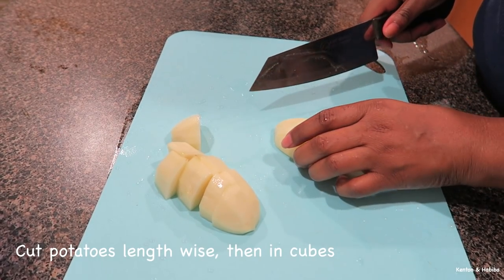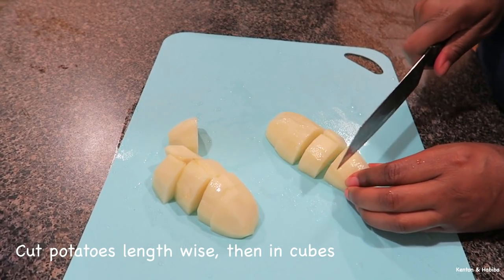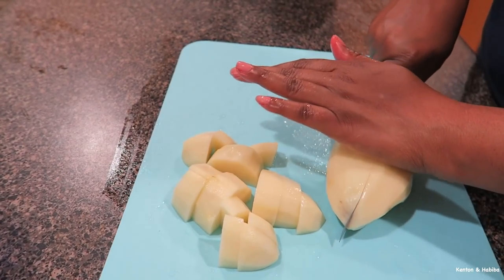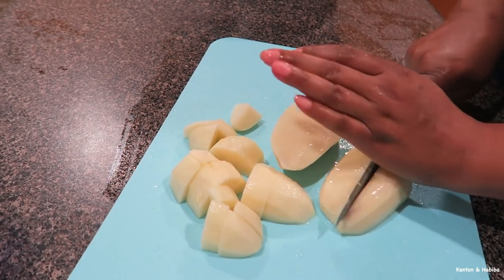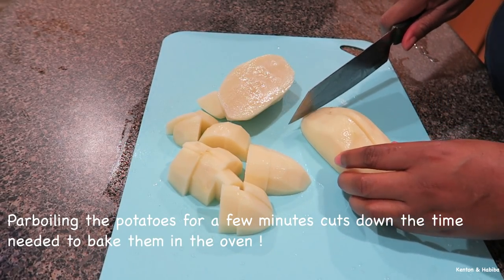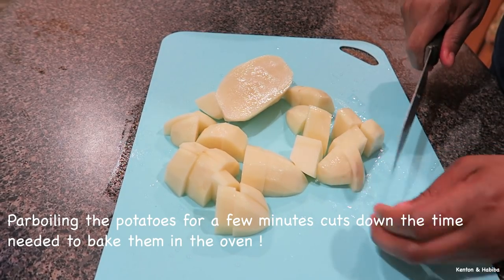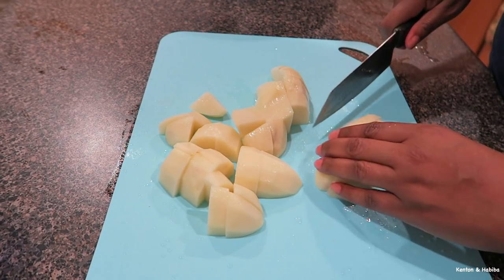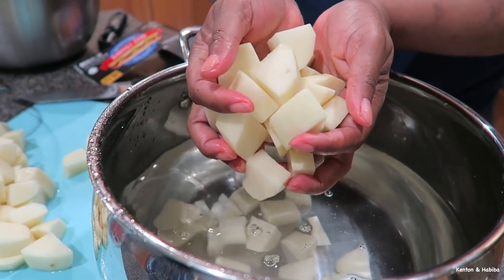I'm just cutting the potatoes lengthwise, then cutting them in two to make uniform cubes. With oven-baked potatoes, if you're running short on time, my suggestion is to parboil them — put them in a little water, or water and chicken stock for more flavor. Parboil for about five minutes, then season and put them in the oven. Adding my potatoes to some water.